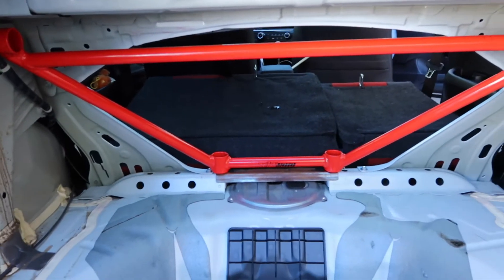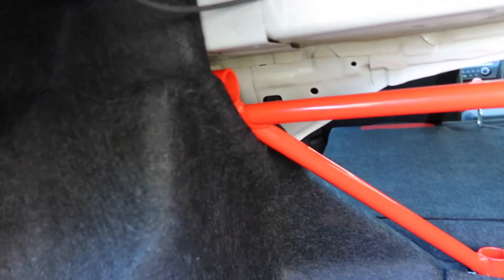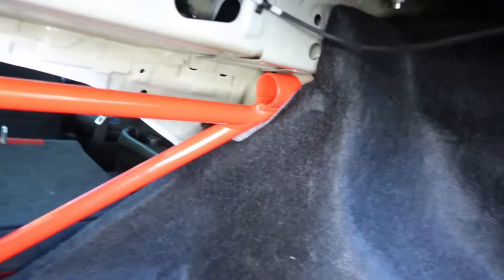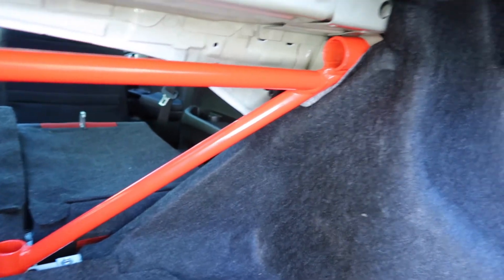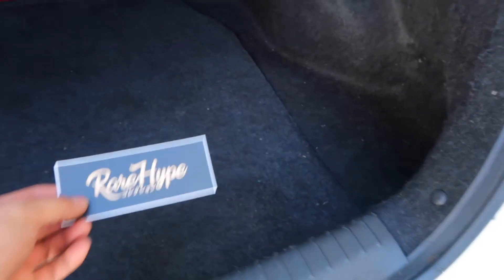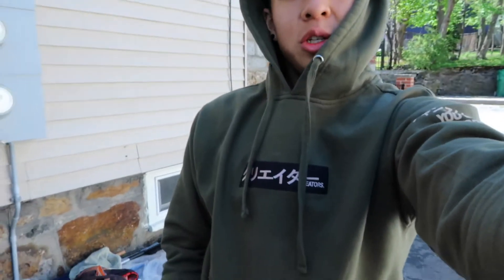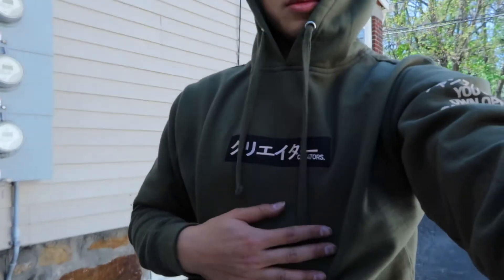Everything's put back together. Fitment's not that great because the liner's sticking out over there, but it's fine. I'm gonna top it off with a sticker — shout out to Rare Hype. This hoodie is also by Rare Hype, pretty dope hoodie. Hit them up on the IG. Thanks for the stickers and goodies.